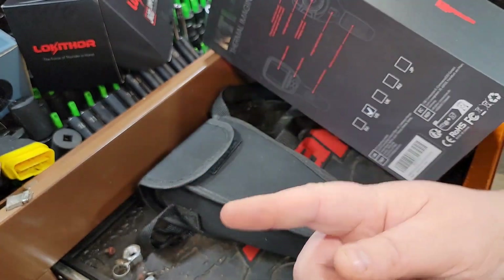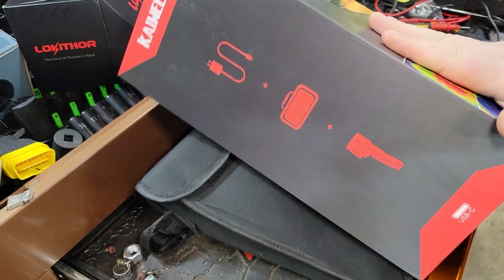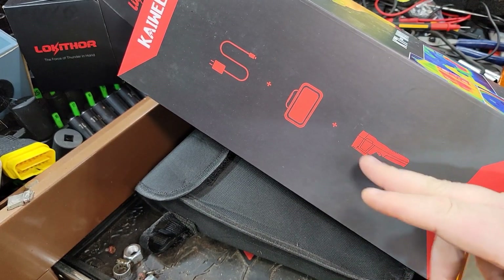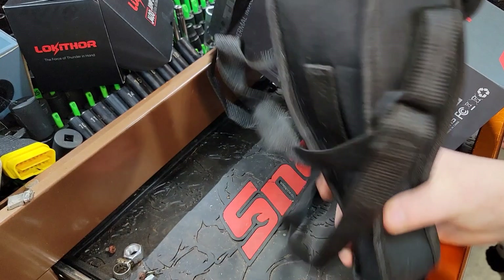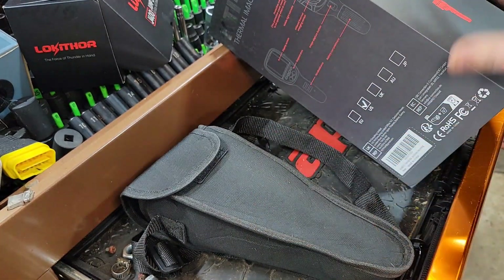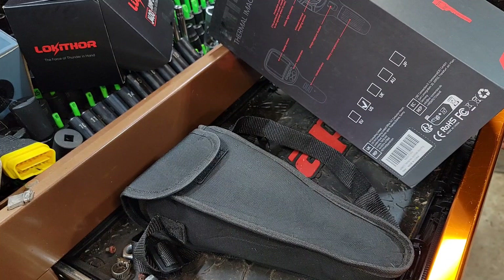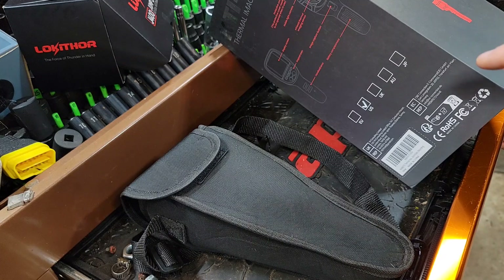What up guys, CP the tool edit. We've got an exciting day here because we've got something very cool - a carrying case, charger. Stick around to check it out. We also got the old unit here, we're gonna give a little comparison between these. It's gonna be a good video because this is a great tool to have. Stick around if you want to find out what's in the box.